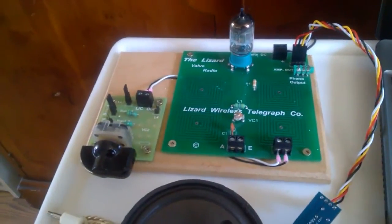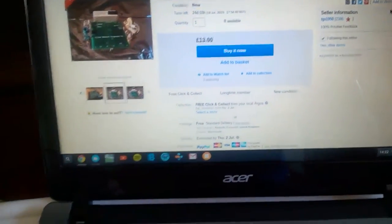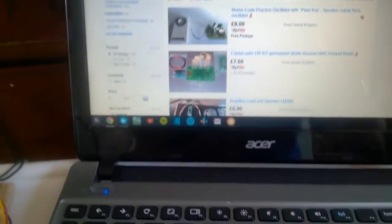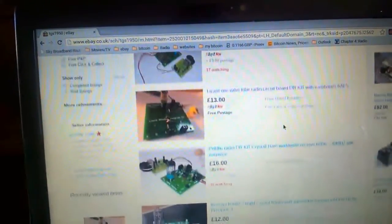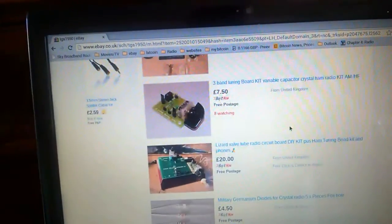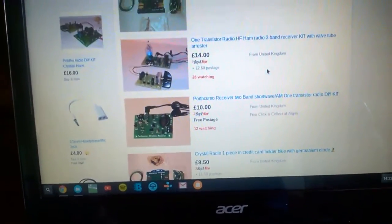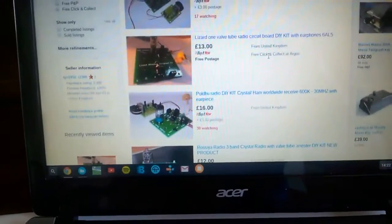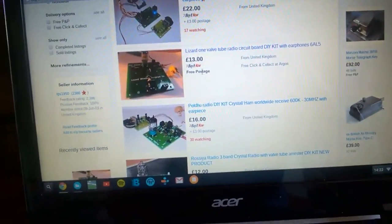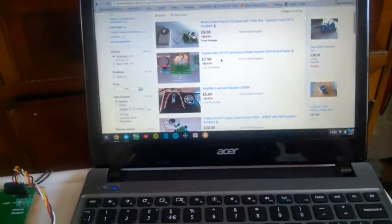I will post a little clip of this set working so you can actually see it receiving. I'd just like to give Trevor a mention — he has got other radios on his eBay store, and if you click on his other items you will see he sells a range of other little receivers. I will do reviews on those as well. If you want a little cheap receiver to play with, the price of this board without the tuning board is 13 pounds, so it's not bad at all. I hope you enjoyed this little review, thank you for watching.